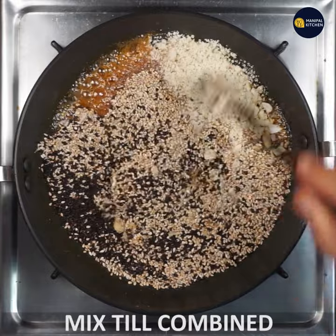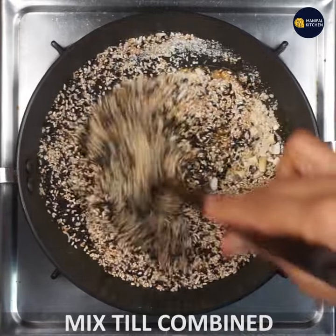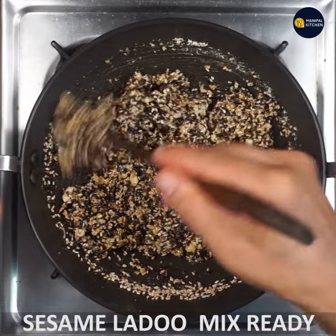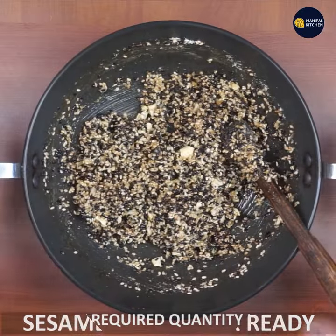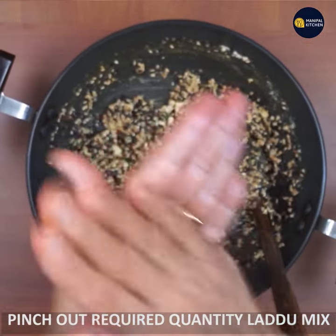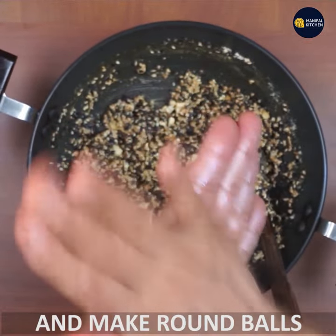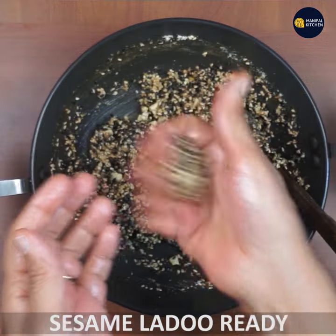The pot isn't even mixed yet. Now the pot is mixed. If you put this in a pot, just mix it. You don't need to mix with some pot.